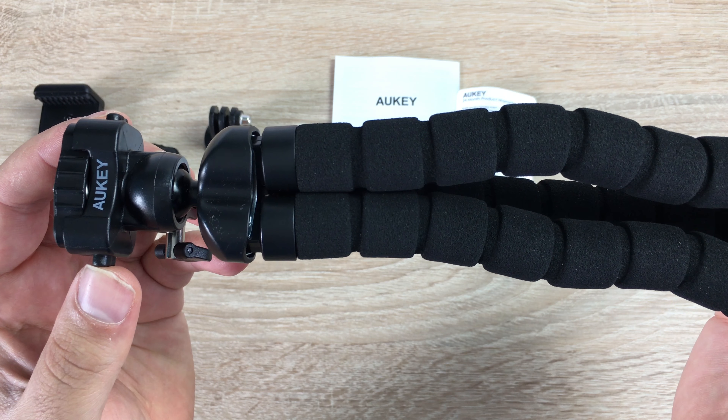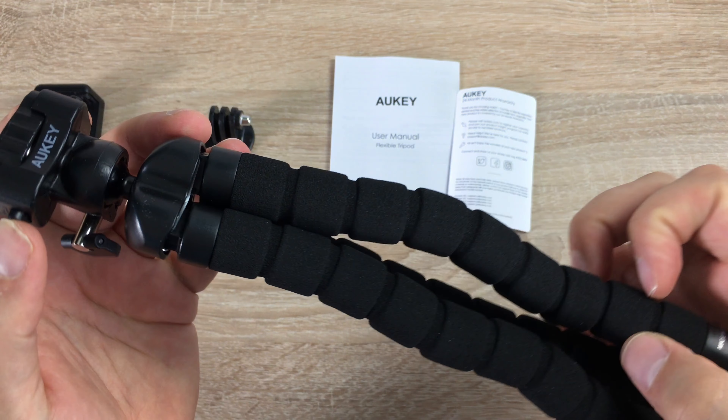We're going to be testing this out a lot more. If you have a tripod like this, please let me know what you think. It's actually quite fun — very sturdy and very maneuverable. As you can see on top there's another grip as well.